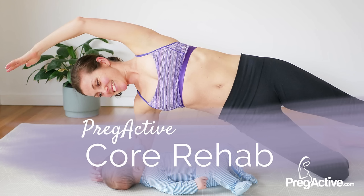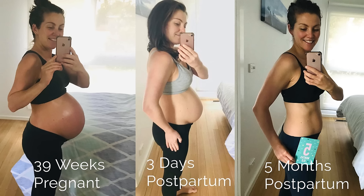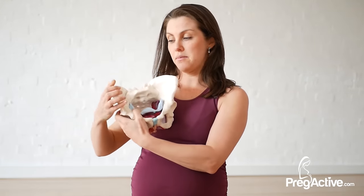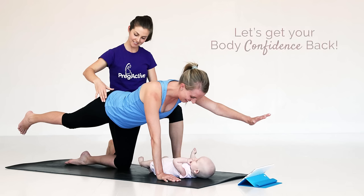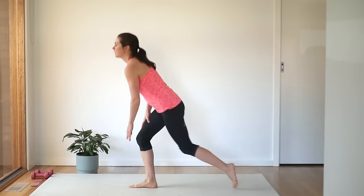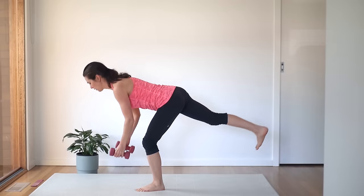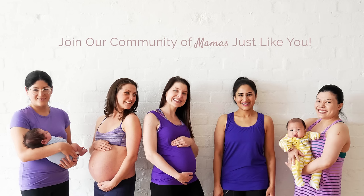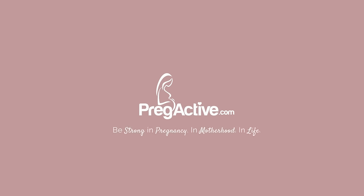In our core rehab program, I don't just show you how to do your pelvic floor exercises — I show you specific techniques to help heal abdominal separation and pelvic floor issues. No more embarrassing leaks. Get your body confidence back and your pelvic floor strong, and then become a stronger mama with our cardio and strength workouts focusing on upper body, core, lower body, and glutes. Come and join me and other mamas just like you in our proactive community today.